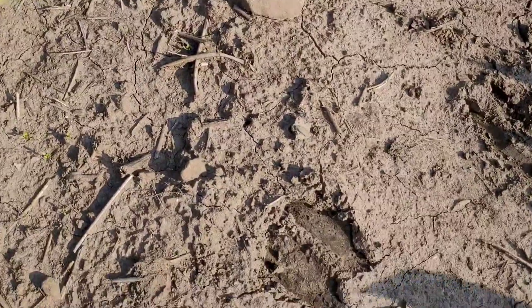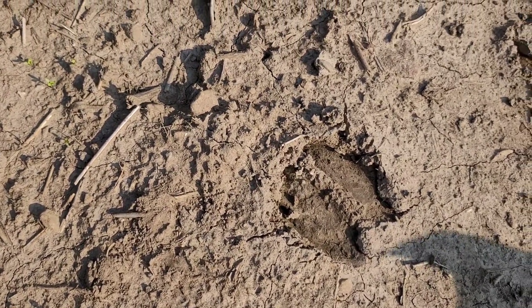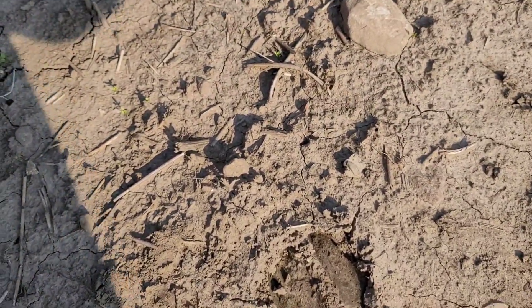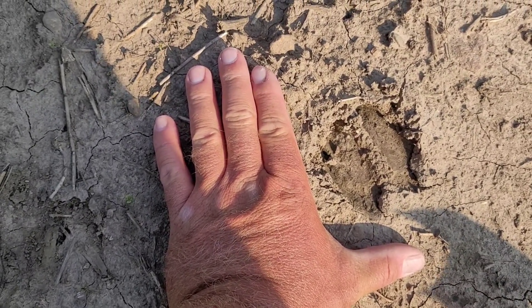It doesn't take eight batteries — it takes twelve. And look at this deer print, this hoof print! This is a fair-sized hoof print — I'm excited!